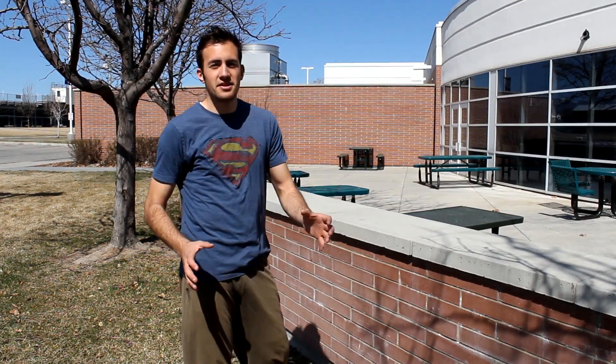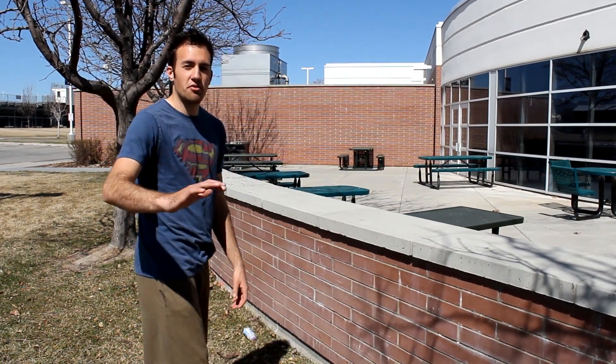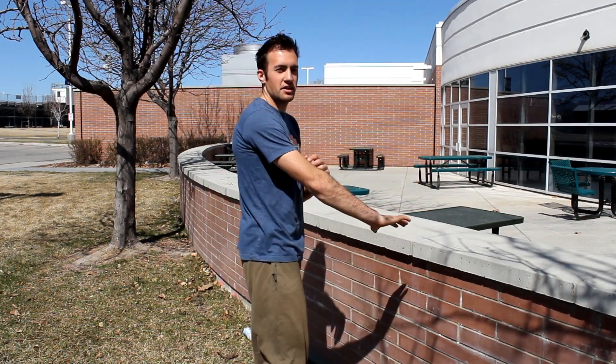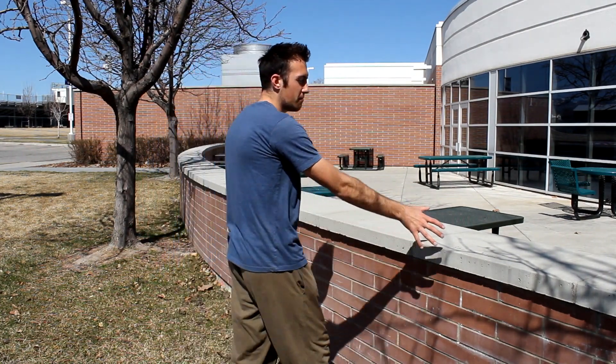The difference between the 360 vault and the reverse vault is basically which way you're spinning with which hand is going to be your support hand. For the reverse vault, I started with my right hand and I'm spinning to the left, and my right arm is going to be my support arm. For the 360 vault, my right arm is still going to be my support arm, but I'm going to be spinning to the right.